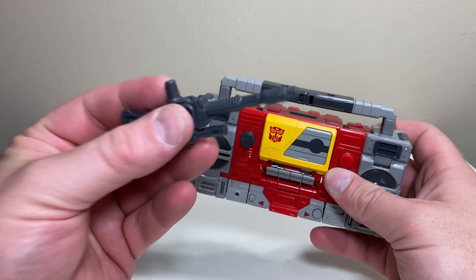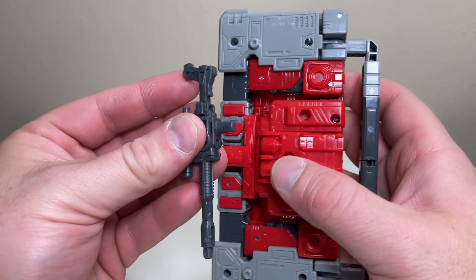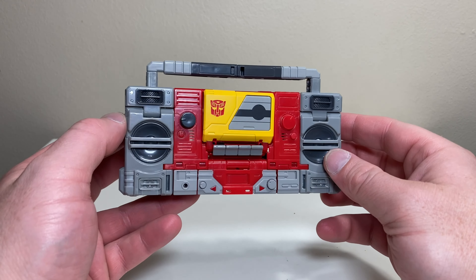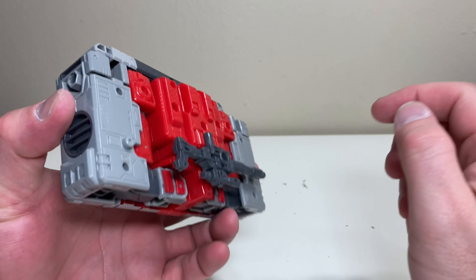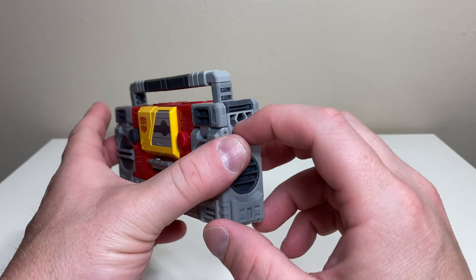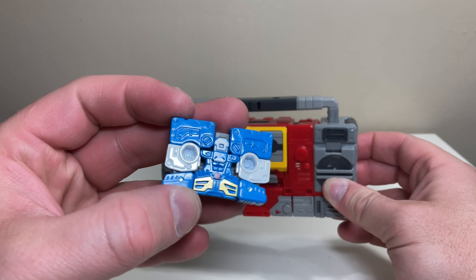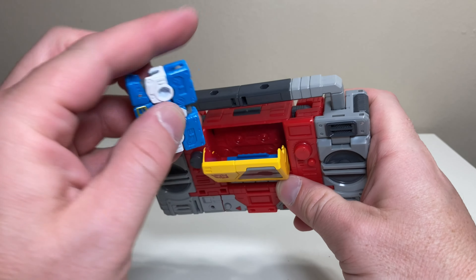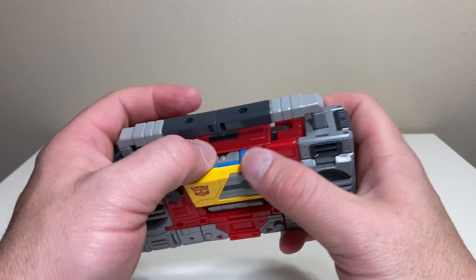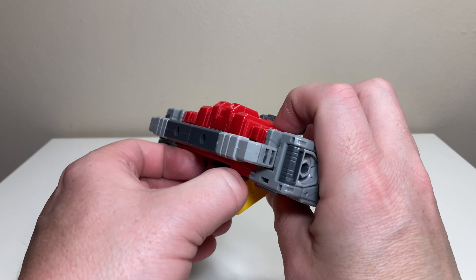He can also store his weapon in alt mode using a tab-and-slot system on the handle area. I always get tabs and slots mixed up, but I like my weapon stored in alt mode — out of sight, out of mind — and it looks absolutely perfect from the display side. Of course, you can also plug it into any of the visible ports if you prefer a more ridiculous look. And you can store Eject inside his chest in this mode as well.